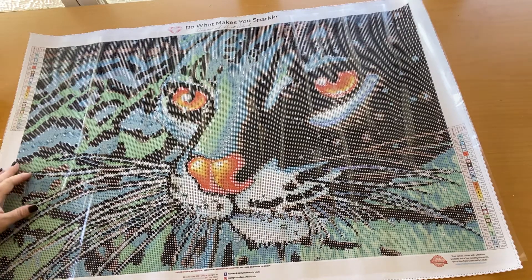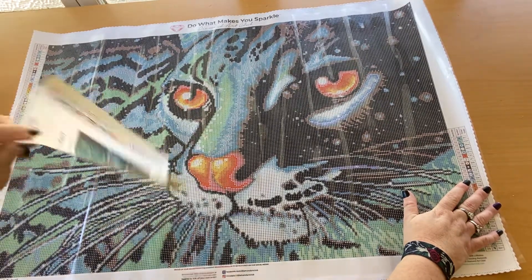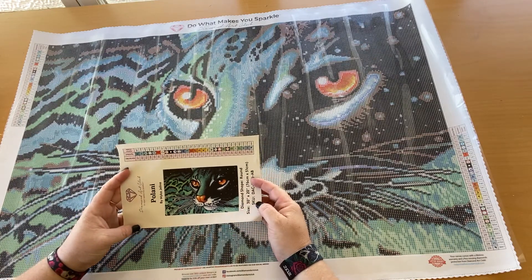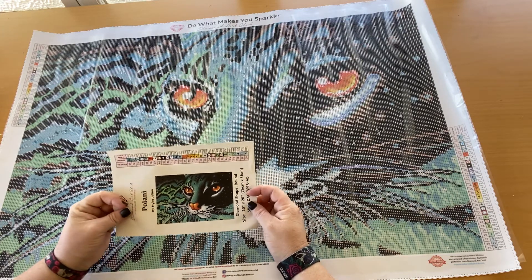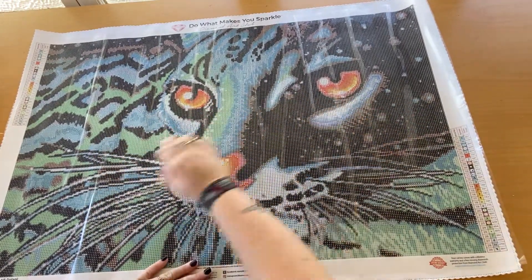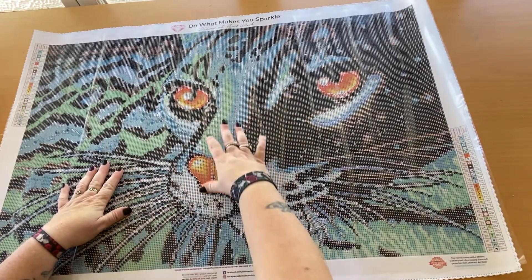I've just completely distracted myself. So we've got the legend on that side and on that side at the bottom, we've also got the legend on the little do-da thing. So that's Polani — why she named it Polani I don't know. It's very pretty. I don't know what sort of cat it is, it's a meow meow. Once again don't worry about the bubbles — they are strictly in the plastic, not in the canvas, because all DAC is poured glue.